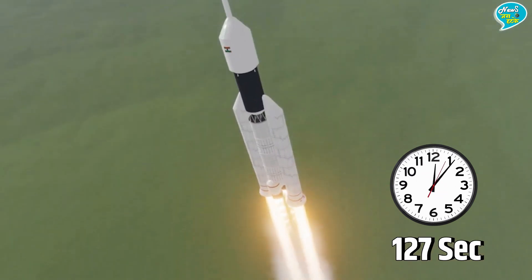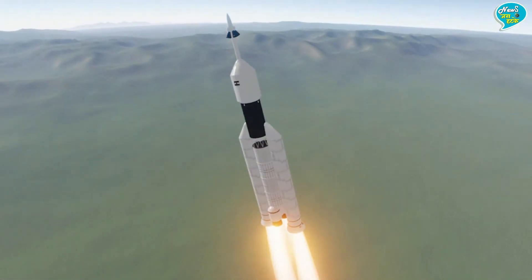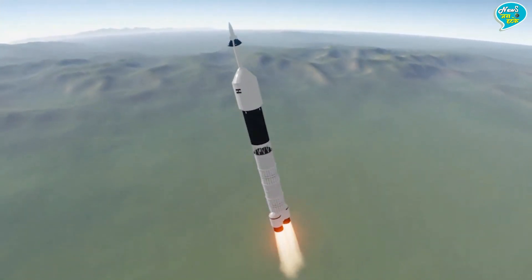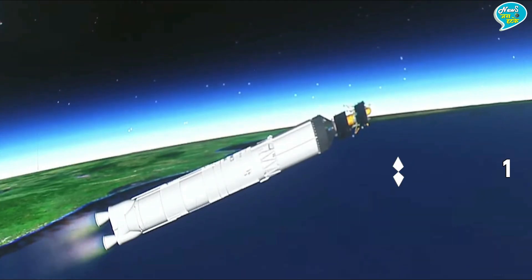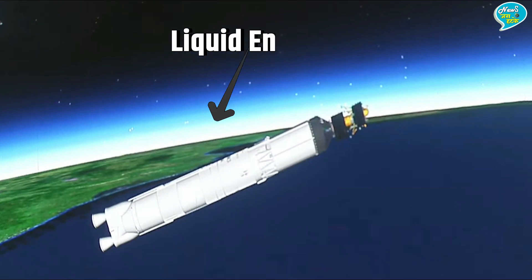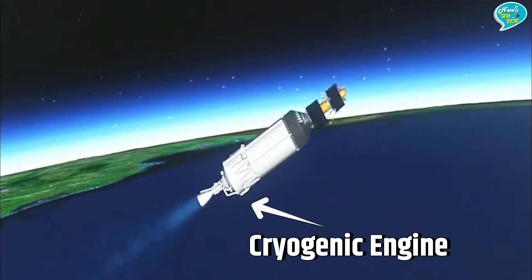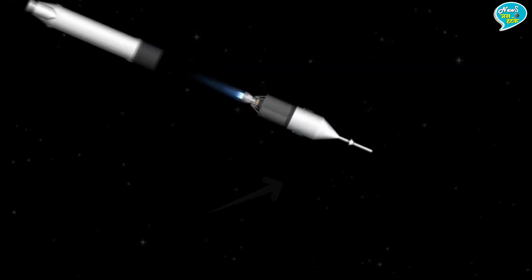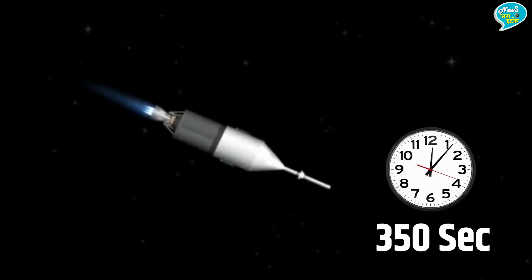127 सेकंड बाद यानि आसमान में 62 किलोमीटर की ऊँचाई पर पहुँचने पर दोनों Boosters HS200 गगनयान रॉकेट से अलग हो जाएंगे। Booster Rocket अलग होने के बाद गगनयान रॉकेट की रफ्तार 7000 किलोमीटर प्रति घंटा पहुँच जाएगी। करीब 114.8 किलोमीटर की ऊँचाई और 307 सेकंड बाद रॉकेट से Liquid Engine अलग हो जाएगा। इसके बाद Cryogenic Engine स्टार्ट होगा और तीन भारतीय अंतरिक्ष यात्रियों को लेकर पृथ्वी की निचली कक्षा की तरफ तेजी से बढ़ेगा।